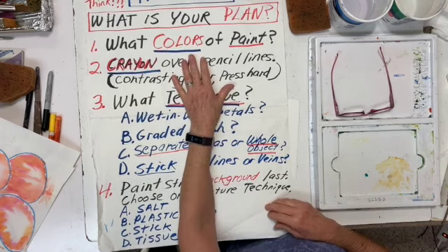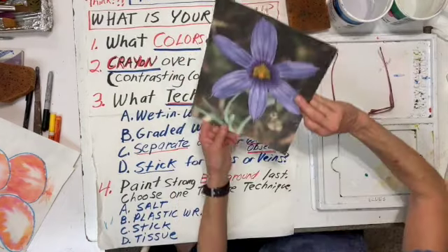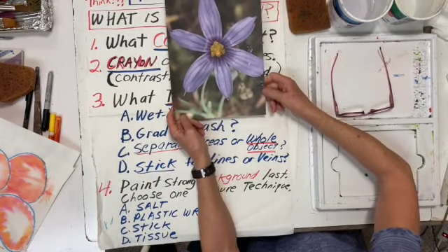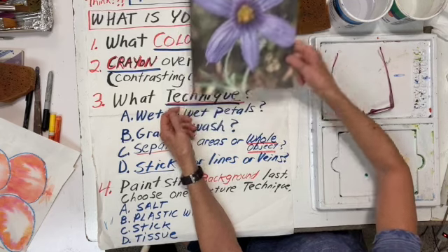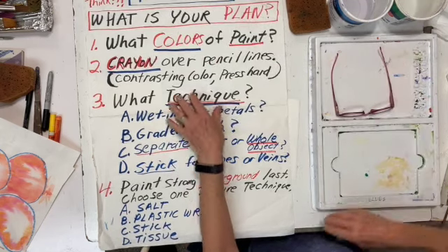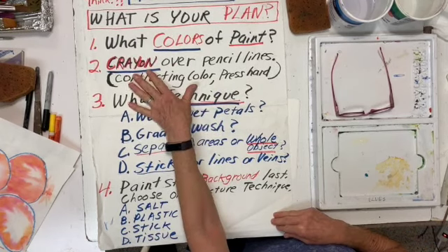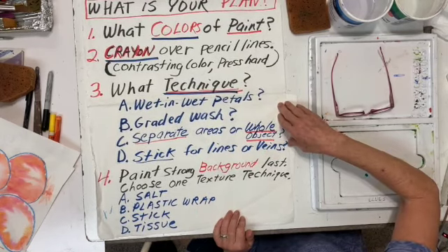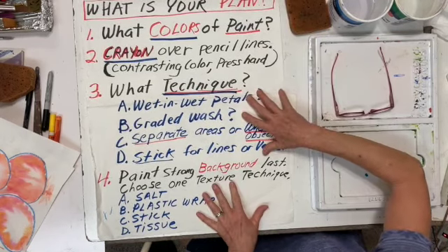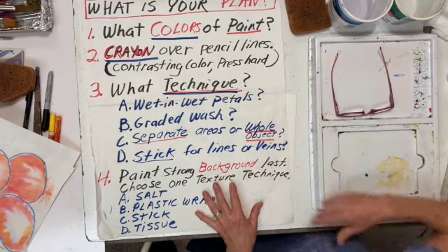What colors of paint are you going to actually use on the flower? Mine was a purple flower, so I thought if I outlined it in the complementary color, which was yellow, that would work nicely. You're going to put crayon or some other waterproof material. This is the poster that I had for my high school kids and my middle school kids. You don't have to do it exactly like this, but I think it's nice to see it all outlined.